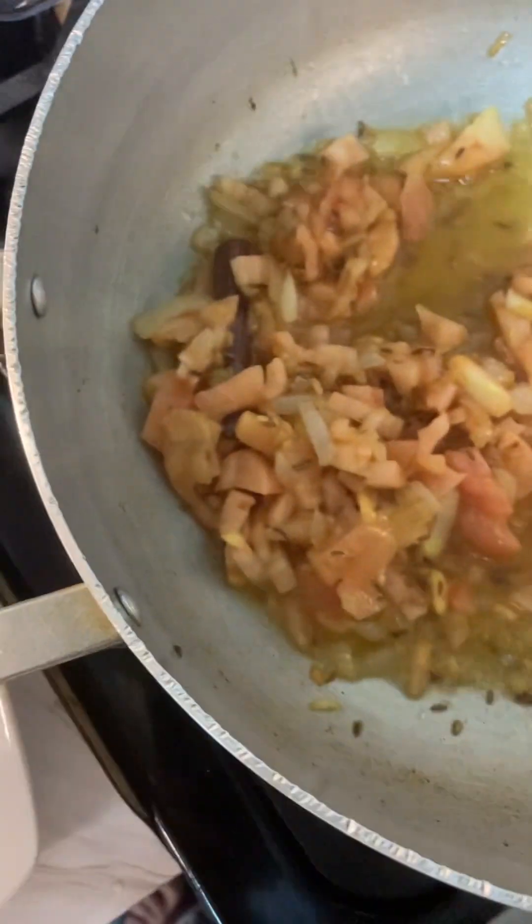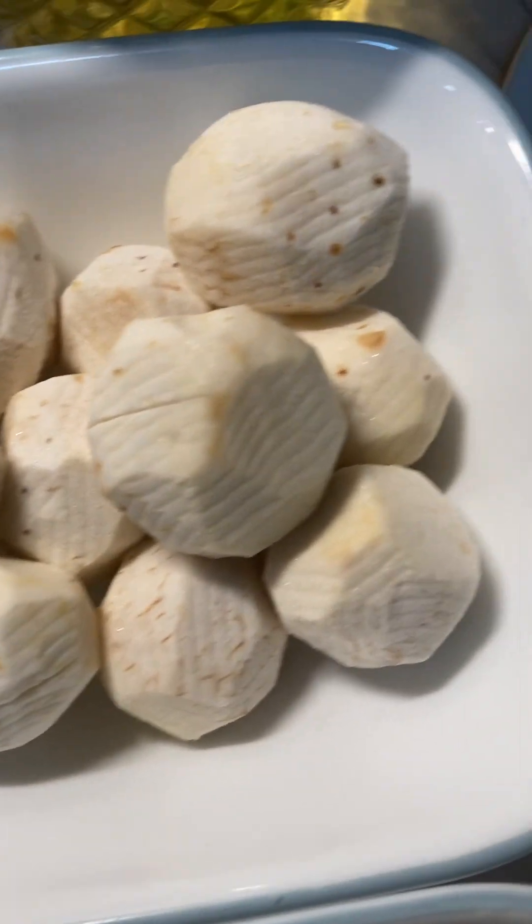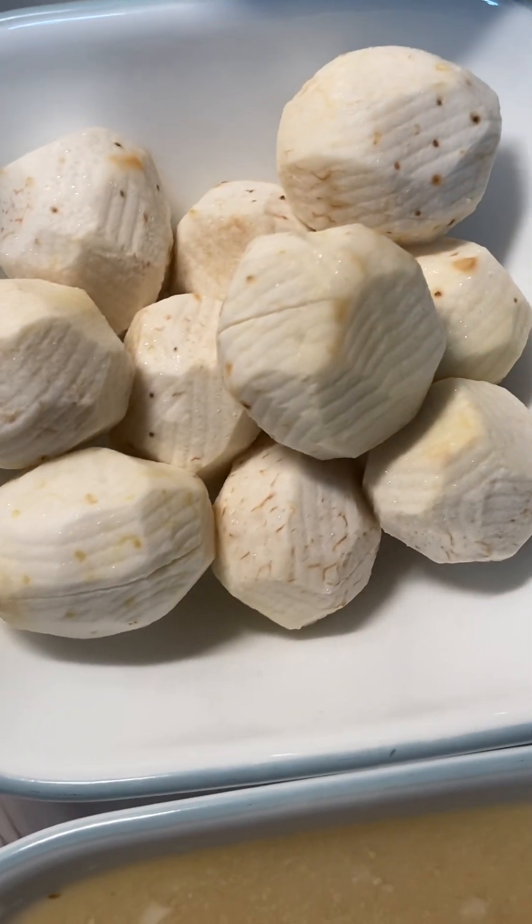Now I am going to make a little bit of gravy before I put in the arvi. This is arvi right here, which is baby yam — just a few, not many.